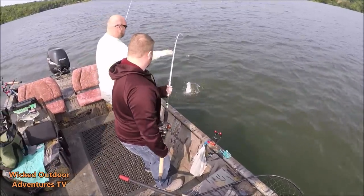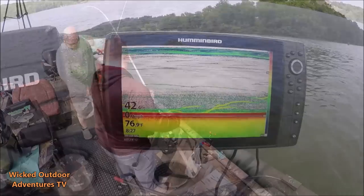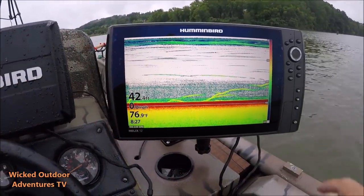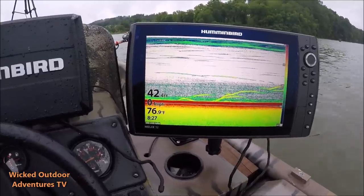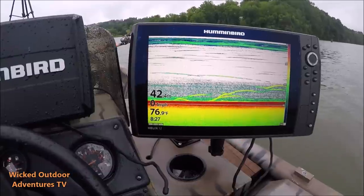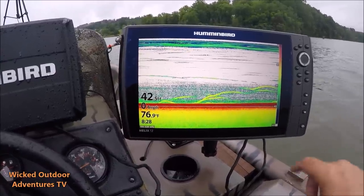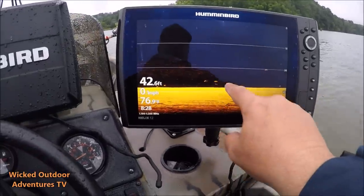Nice little blue. Stripers in here everywhere this morning — we've caught three or four really nice stripers and a pile of blues. Little cat right here. Flip it over to down imaging and you can see the fish in here.